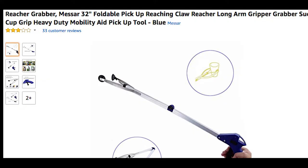You guessed it. It's going to be the hottest thing on our DMs. Our social media manager said, look, you've got to review this because I can't keep looking at these tweets anymore. It's the Reacher Grabber Mace R 32-inch Foldable Pickup Reaching Claw — Reacher Longarm Gripper Grabber Suction Cup Grip Heavy Duty Mobility Aid Pickup Tool. We just got it in store, let's go get it.